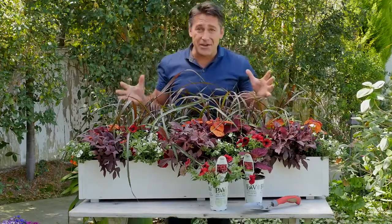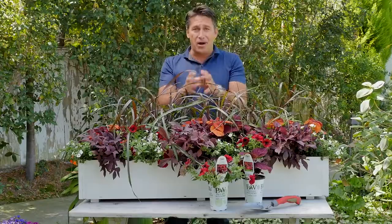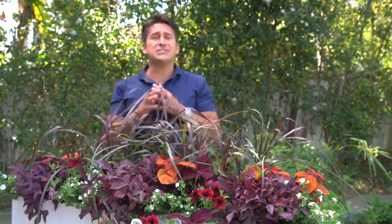Hi, Jamie Dury here in San Diego, California to give you your bite-size idea. I really want you to think outside the box this season when you're planting out your window box, because there's so many things you can do.